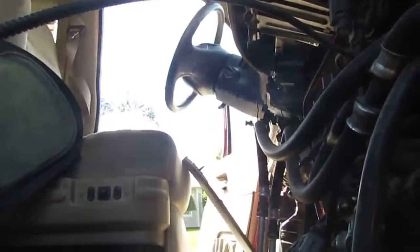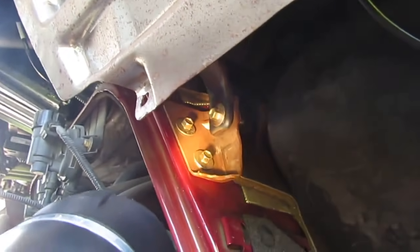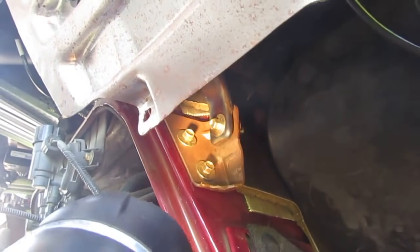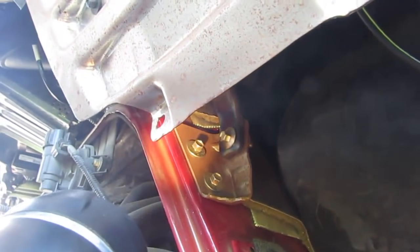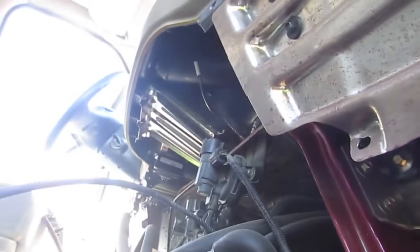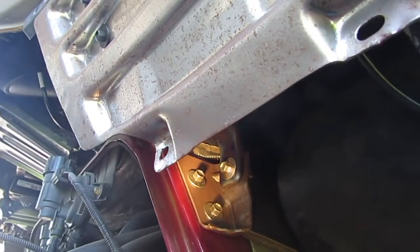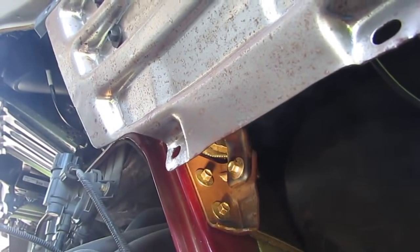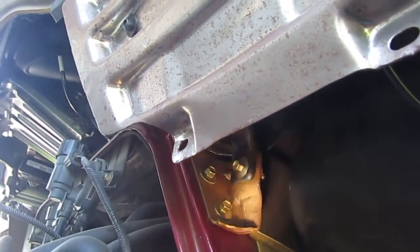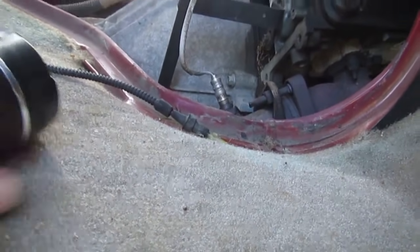There's a bracket here. I'm going to take one of those bolts out — the upper one — so that we can pass the hose through there. One guy in the other video was using vacuum hose and actually had to drill that hole out to fit his vacuum hose through. That's why I said this is the easiest way: just make use of what's there already.